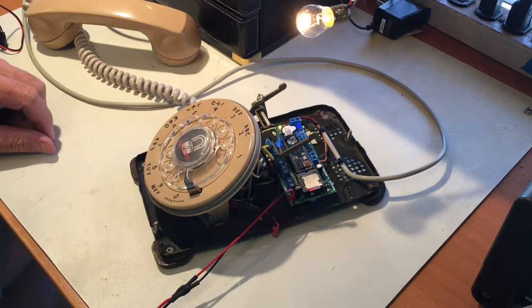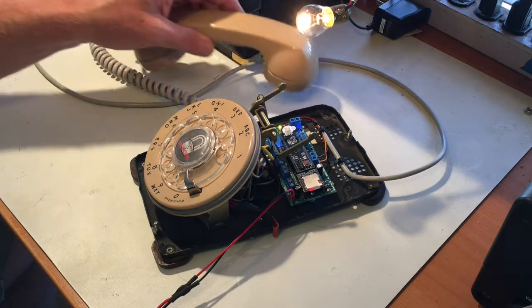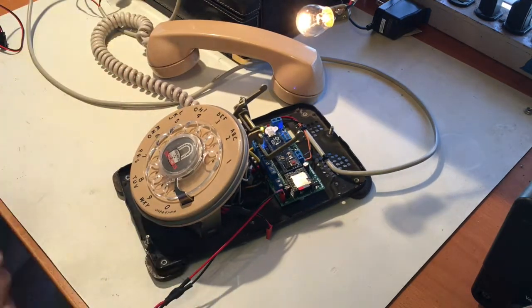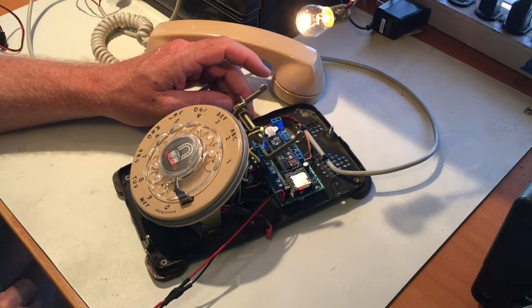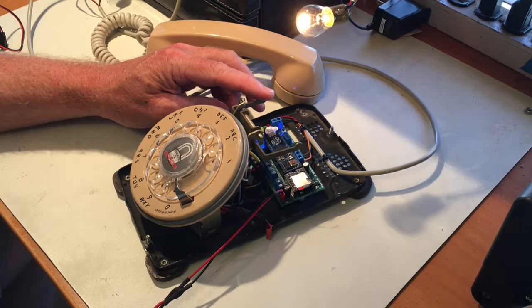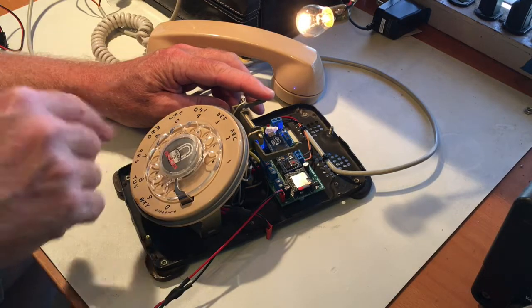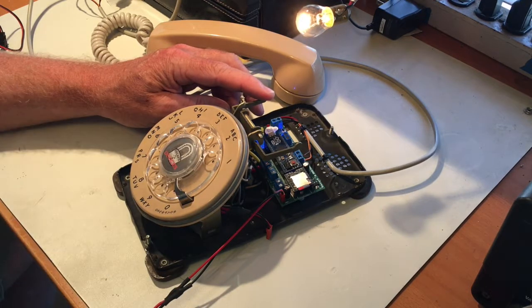Listening to the main menu options: 'Main menu. To set the volume, dial one. To set the puzzle solution telephone number, dial two. To configure the type of lock or latch you are using, dial three. To set the unlock duration, dial four. If you are finished programming, hang up.' It's just like calling your bank — a phone tree, except done with a rotary dial phone instead of a push button or cell phone.